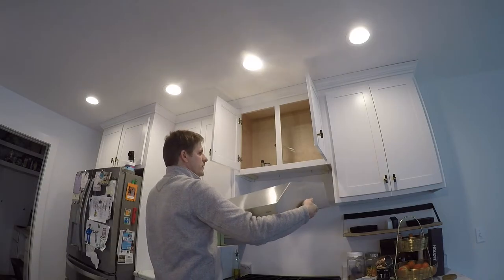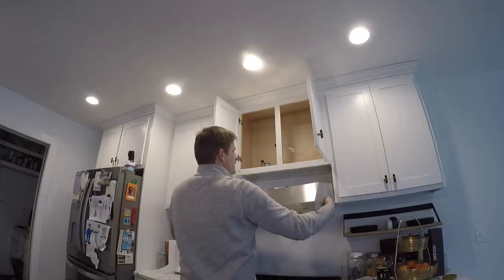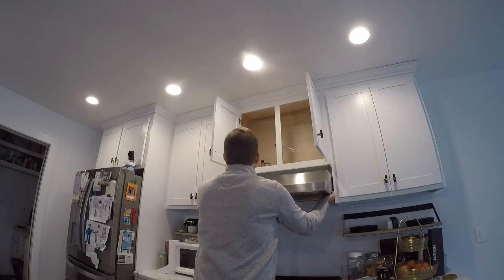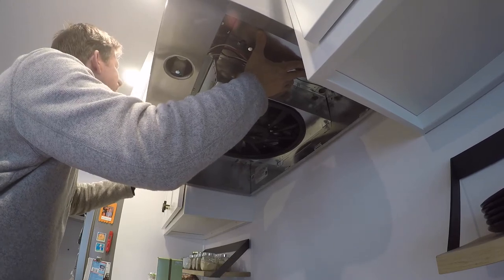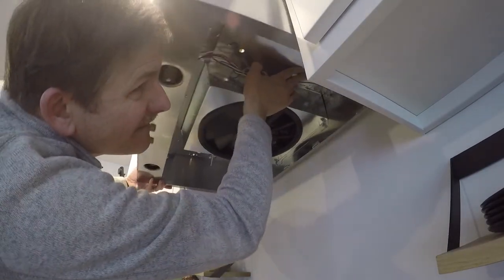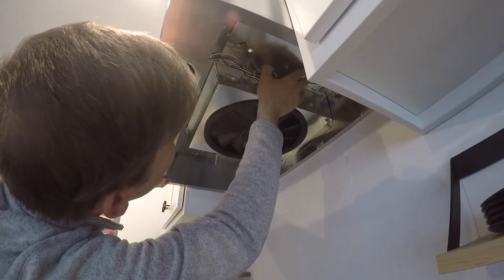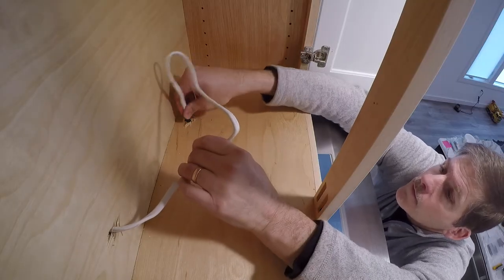All right, we'll go in and get this in — it's a pretty snug fit. You can see right there is where the screws are, where we had to screw the top into that mounting stud that we had up there, that shim. Then we feed our electric down through the hole here.